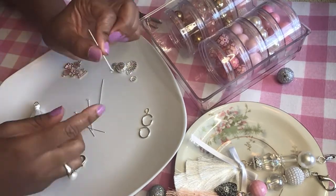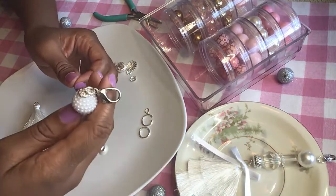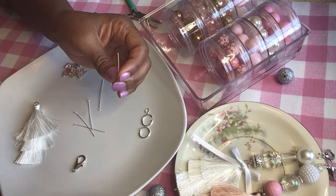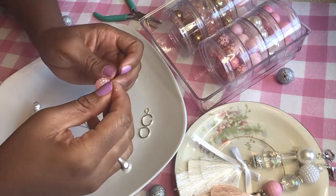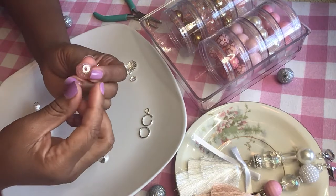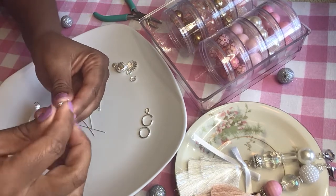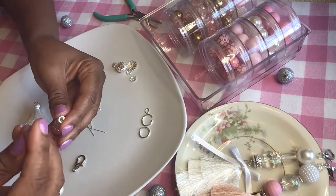First, you take your eye pin and turn it upside down so that the eye is at the bottom. I like to take a larger bead and put it at the bottom, so I'm going to start off with this pink bead. Then I'm going to put a spacer on there — it gives it a nice touch — then a clear bead, then another spacer, and then just a small pink bead.